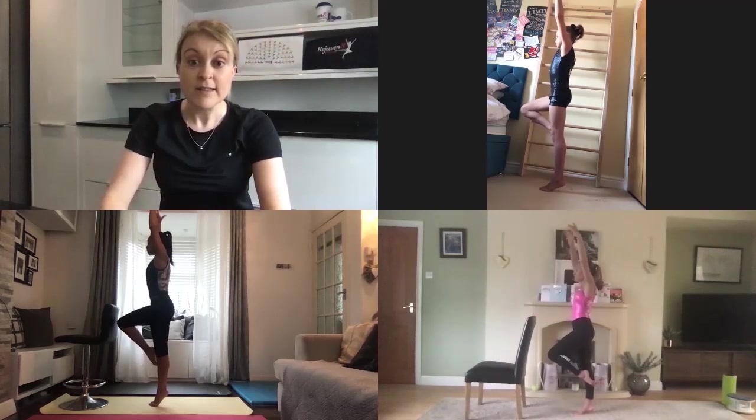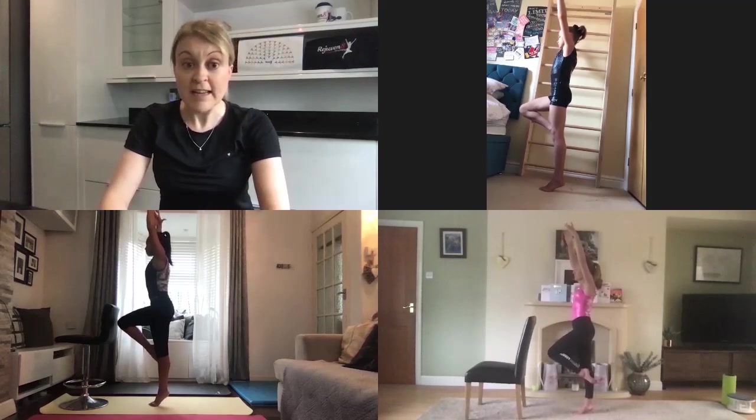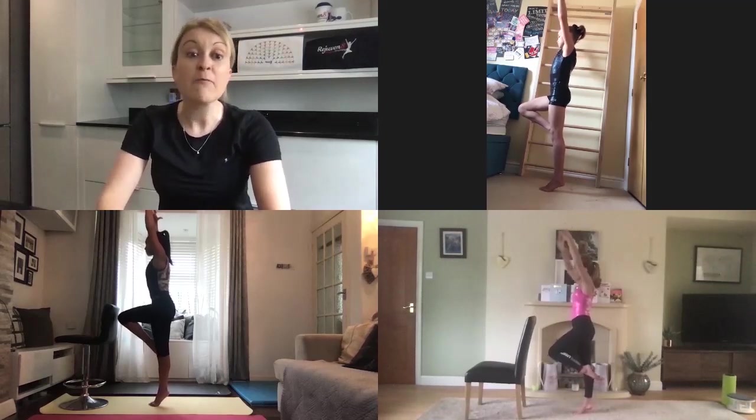Keep your body as tall as you can and imagine that balloon is floating you up towards the ceiling. When you've done six to eight, see if you can keep that single leg balance position in relevé with your free leg in passé, and who can lift their arms up to fifth and hold that position for eight, seven, six, five, four, three, two, one and relax.